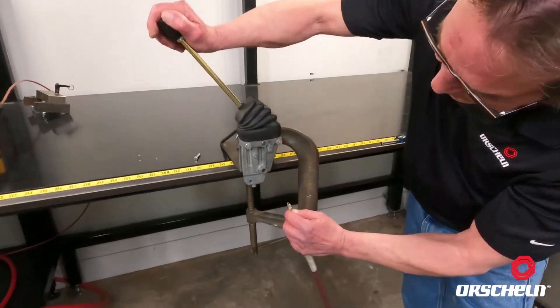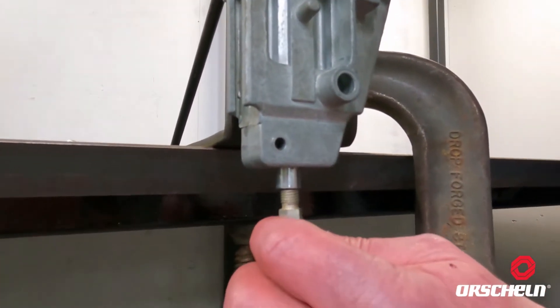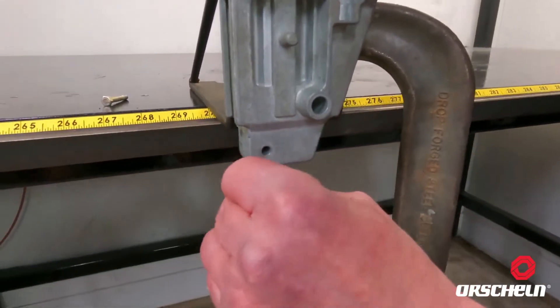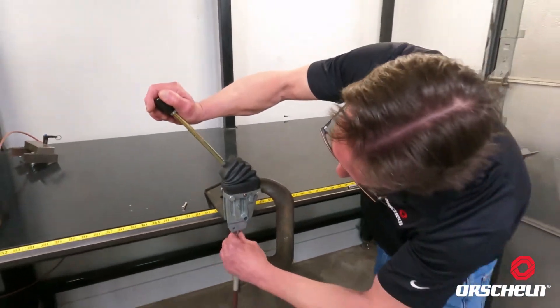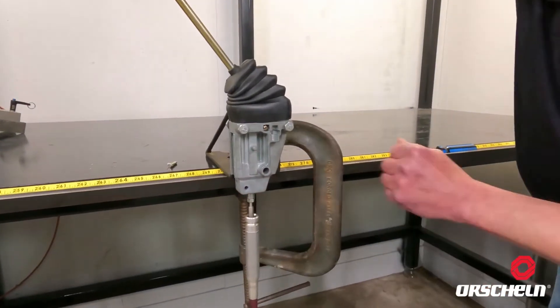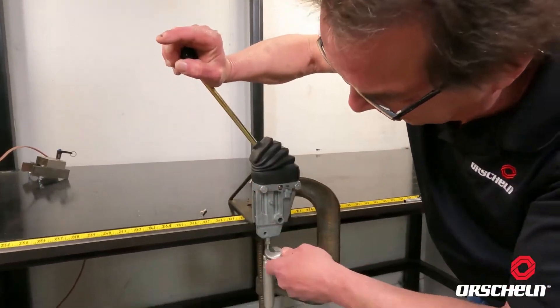We're going to cycle the control down where you can see the stem of the control exposes itself below the bottom of the control. We're going to thread this up inside that — you want to thread that all the way up and snug it in place. Use a small wrench to snug that in place.